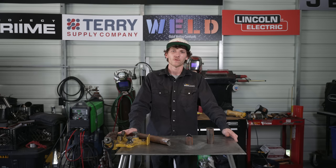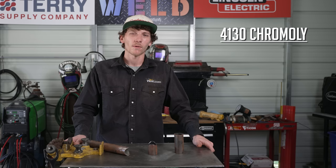We're going to be getting into what chromoly tubing is, where we use this material, and what applications it's used for. But before then, we're going to tell you a little bit about chromoly tubing. Today, we're going to be welding on some 4130 chromoly tubing.